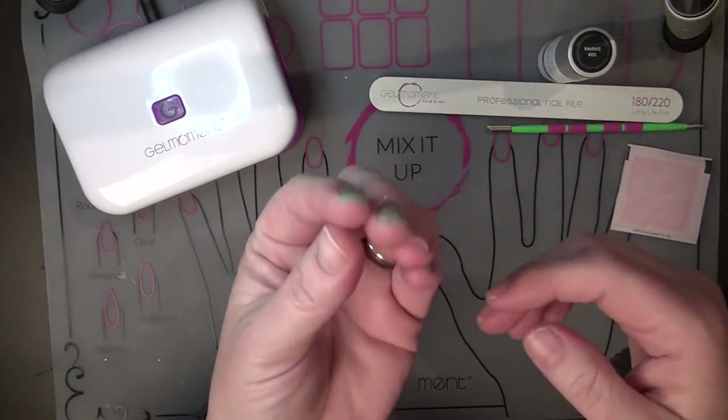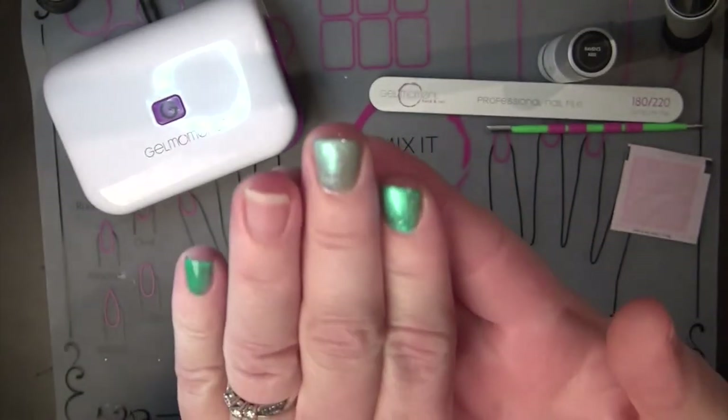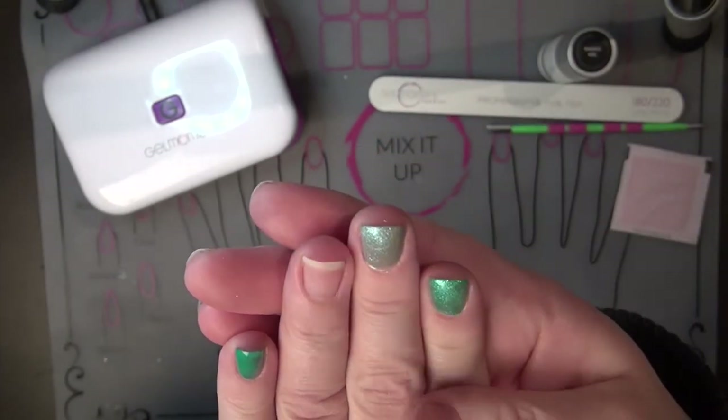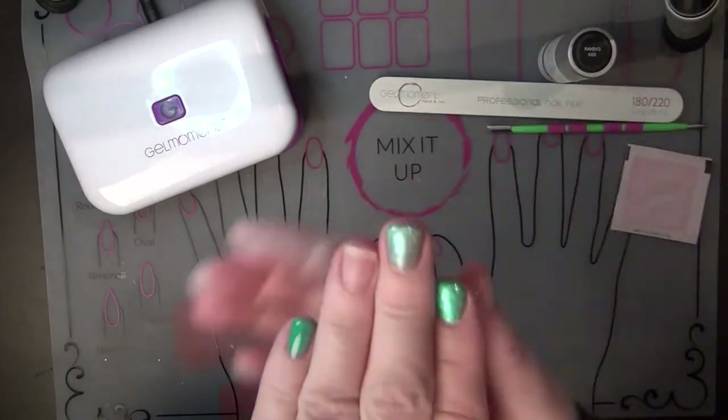What capping is, is when you put polish on the ridge of your nail tip, and that gives it a little bit of extra protection to help with the longevity of your manicure. So if you were to hit the top of your nail, you have that little layer so that it doesn't chip up.